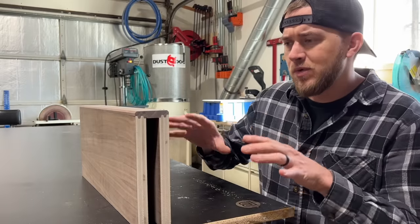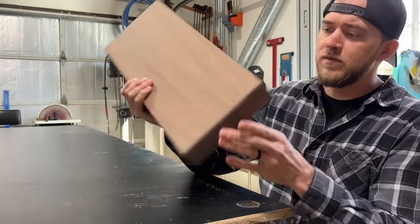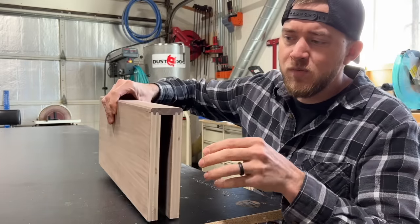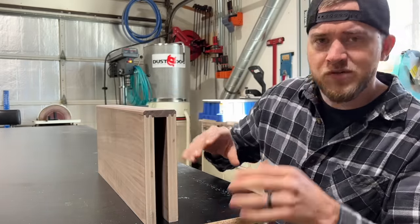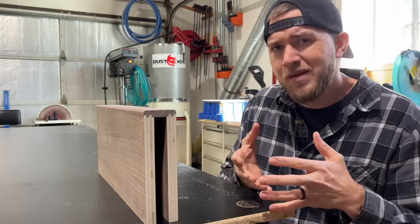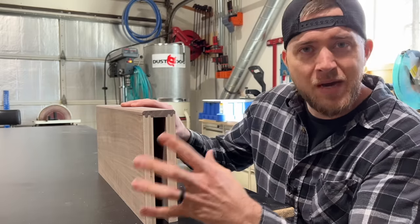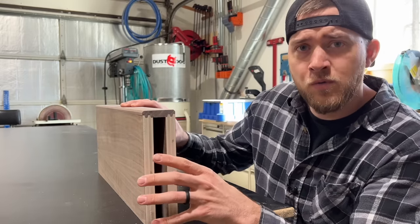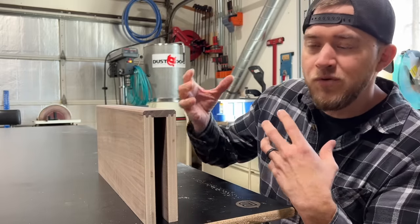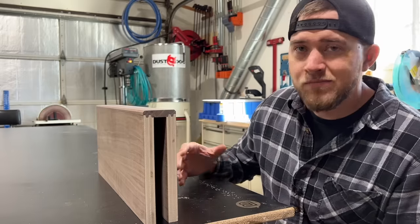The first thing I want to talk about is the actual construction of the shelves themselves. This is a completed shelf right here with one finished end, which I'm going to be making in this video. My shelves really only require two materials: plywood for the top and bottom — I used three-quarter on this one, though you could also use half-inch — and then a piece of hardwood that matches the species of the plywood. And that's it.